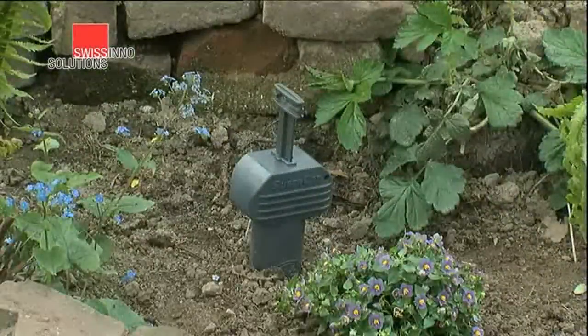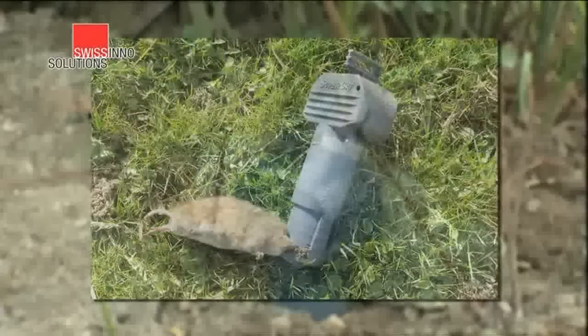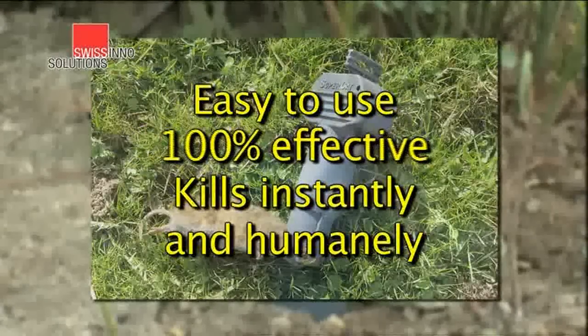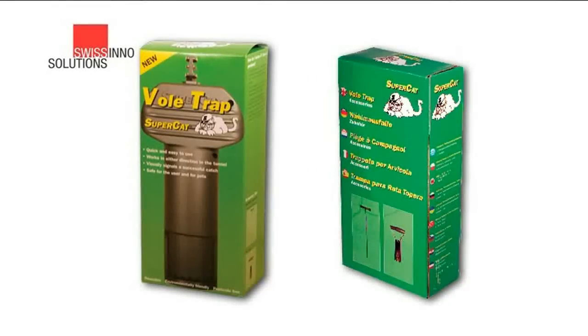If you're plagued by voles, this will be one of the best investments you'll ever make. The Swisscino vole trap: easy to use, 100% effective, kills instantly and humanely. Take yours to the checkout now.